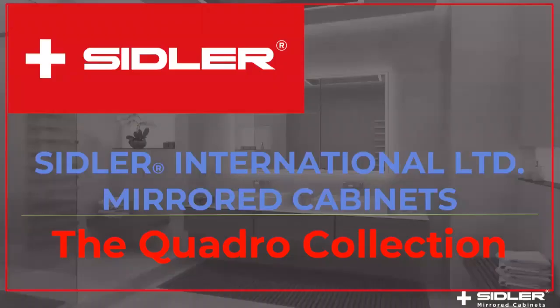Welcome to Siddler International Limited Mirror Cabinet's product training on the Quadro Collection. To start this training, we have Michael Merkley, President of Siddler International.